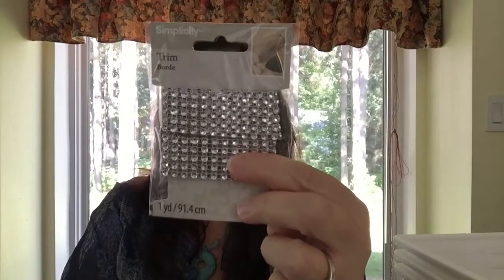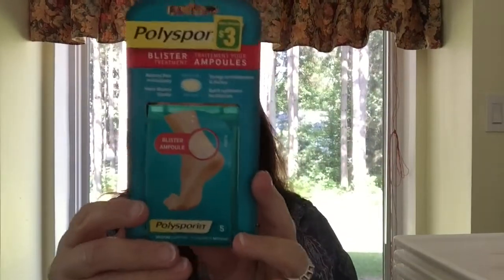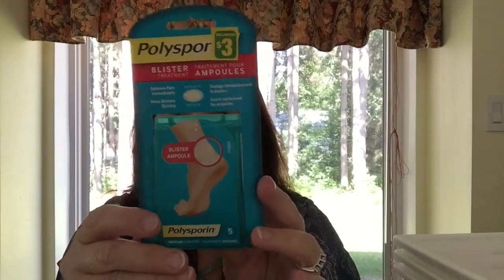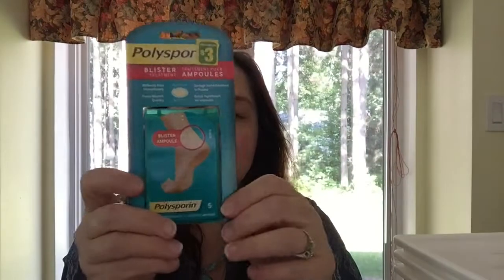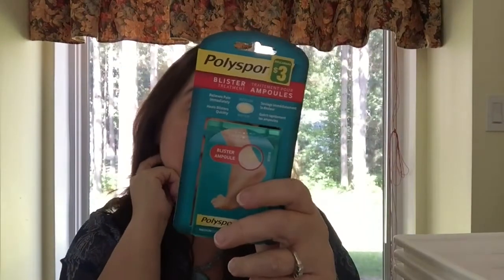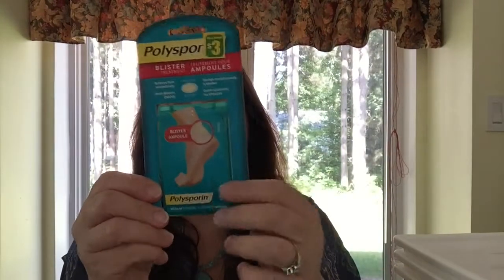I bought the last four packages of Simplicity trim with some bling — there's one yard (91.4 centimeters) on each, and these are a dollar, one of the few remaining dollar items at Dollarama. I also bought a little package of Polysporin blister band-aids. There are only five in here for three dollars, which seems pricey, but I just can't find them anywhere else and they're really helpful in the summertime.